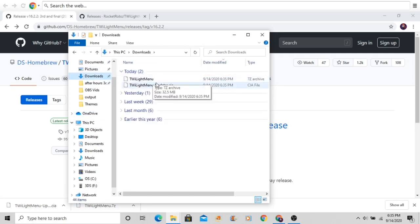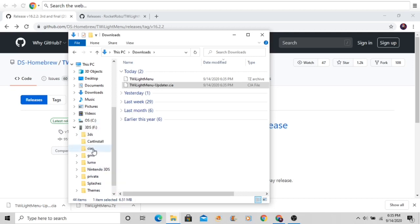We have both files loaded up. Take the CIA — TwilightMenu Updater.cia — and put it into your CIAs folder. After that, open up the 7zip archive.